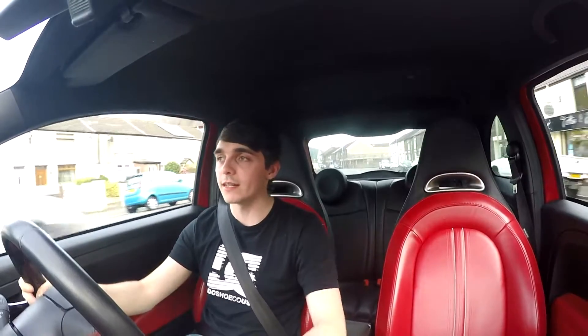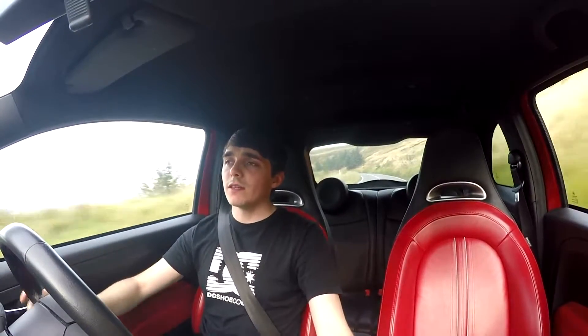Hello everyone, welcome back to the channel. In today's video I'm going to be trying something a little different to what I normally put on the channel. If you guys are new to the channel, normally I put Mark 7 Golf content, but today I'm in an Abarth 500.